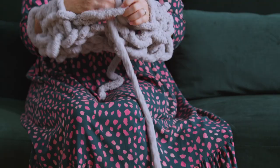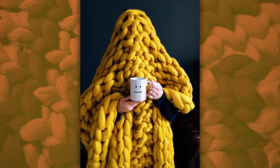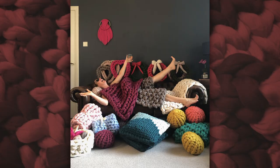I came across this form of knitting by chance and soon it became my obsession. I started by making a giant blanket but soon moved on to making all kinds of circles, baskets, cushions and other home decor accessories.